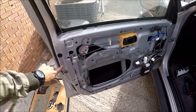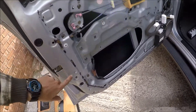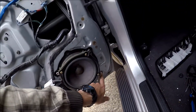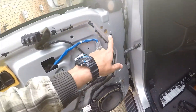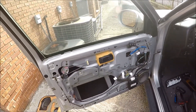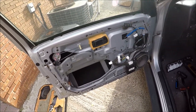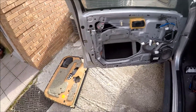Before assembling, I wanted to show you where the clips are located: one, two, three, four, five, six, seven, eight — this one broke off on mine — nine, ten. Try not to lose all of them, but if you lose two or three it's fine, it'll still hold.